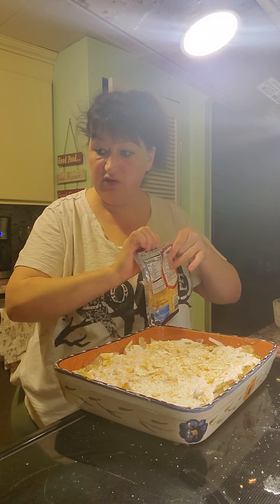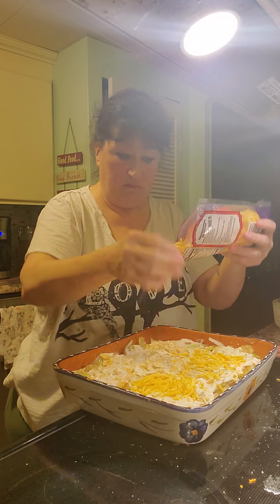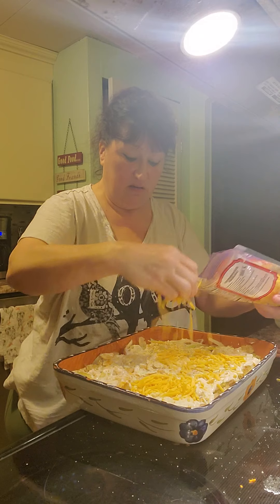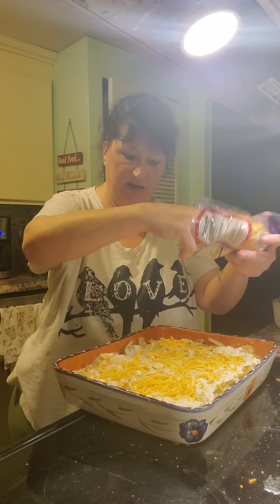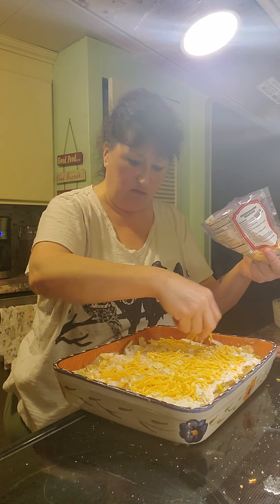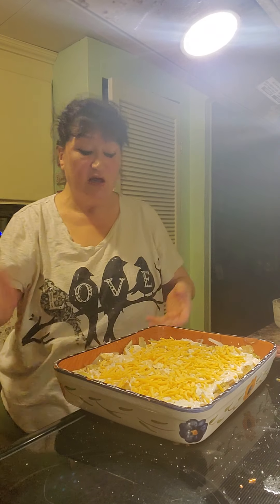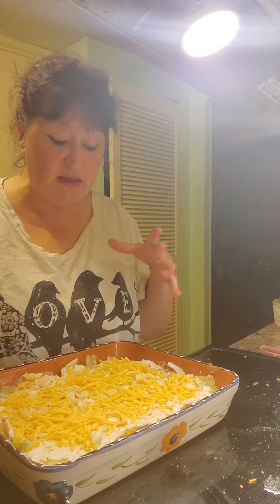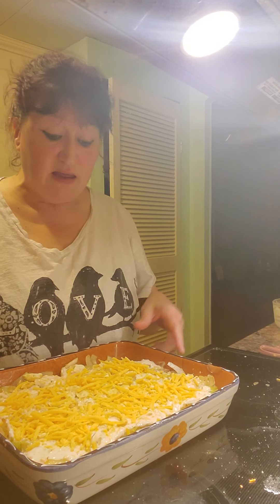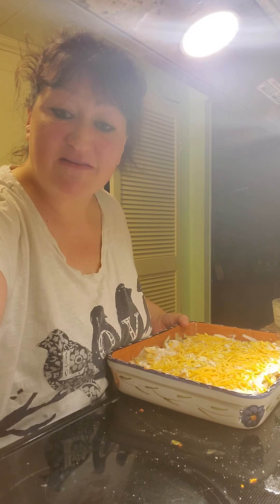I'll just do a little handful of cheese on the top. This recipe came from a recipe that I had found and then I kind of just made it my own. So we're going to bake this at 350 for about 25 minutes because everything's really cooked — you just want to make it so it's bubbly and a little bit brown on top. And this is amazing. I hope you enjoyed this one. We'll see you soon. Have a happy Thanksgiving tomorrow. Bye now.